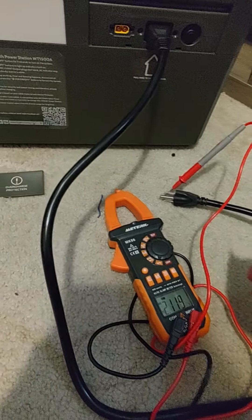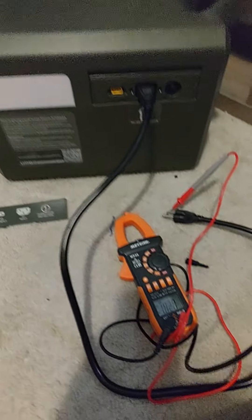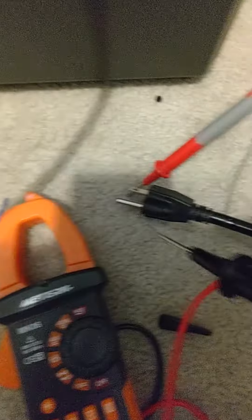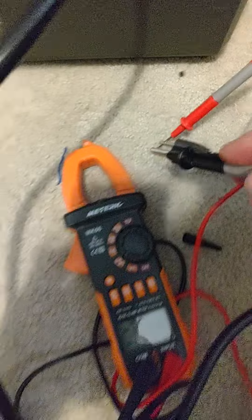I made a little discovery with my Wheatown power station. I have the inverter on right now. I have the power cable plugged in and as you can see, I have the positive probe through one of the prongs on the power cable.